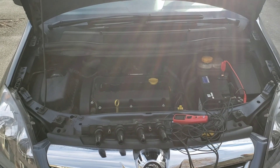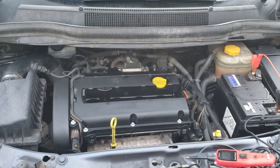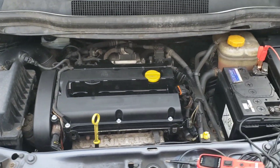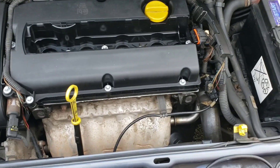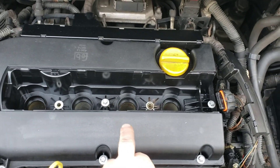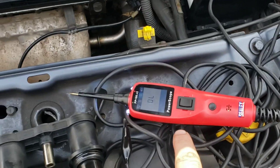Welcome back to the channel. This is a quick video on a Vauxhall Astra B — a 2010 plate. We have a misfire on cylinder number three. What I'm going to be using is a probe tester.